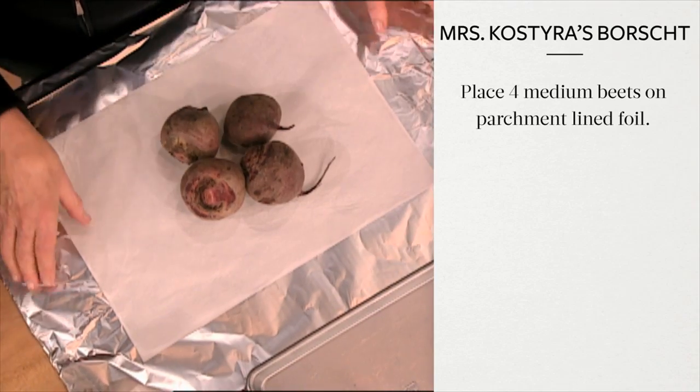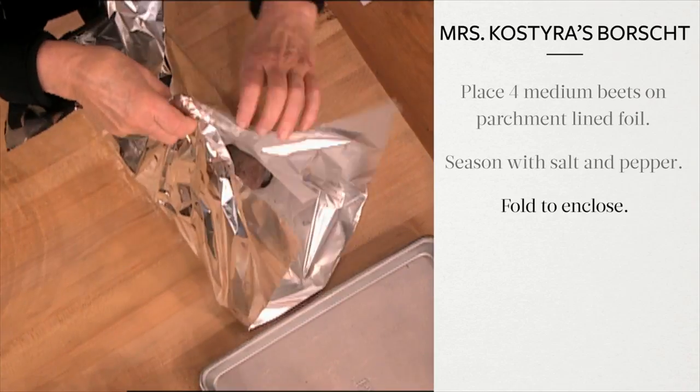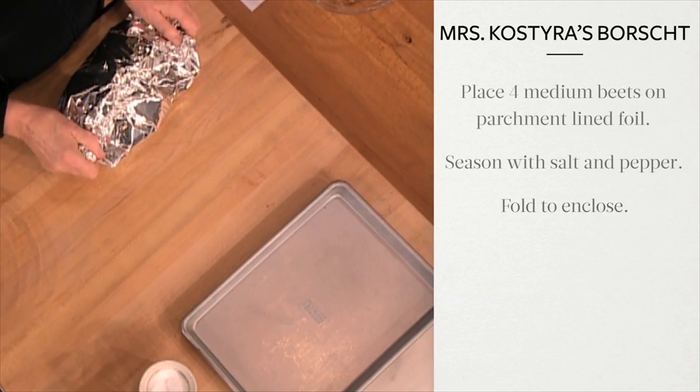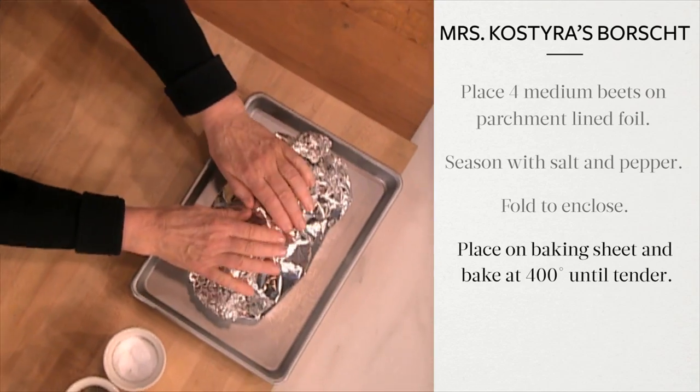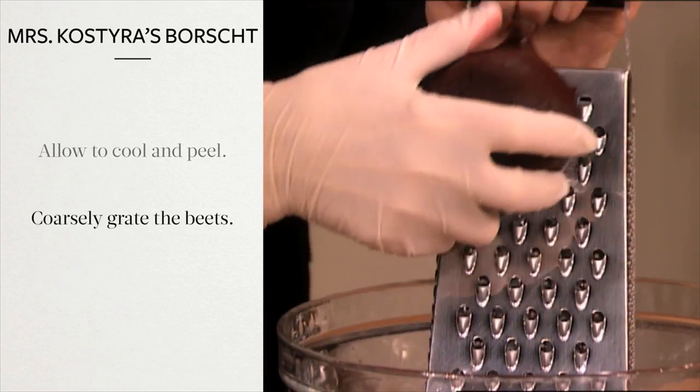Place four medium beets on parchment-lined foil and season with salt and pepper. Fold the foil and parchment to enclose the beets. Place on a baking sheet and bake the packet at 400 degrees until tender. Peel the beets then coarsely grate.